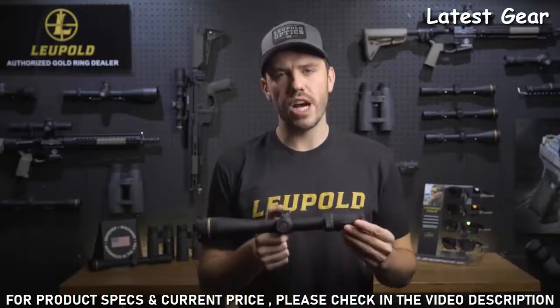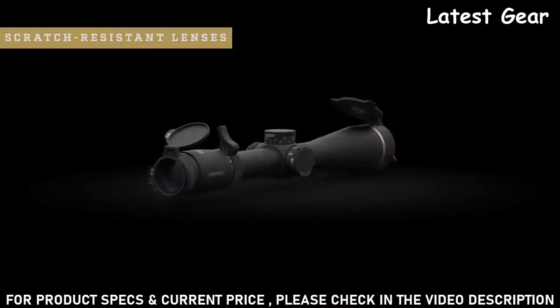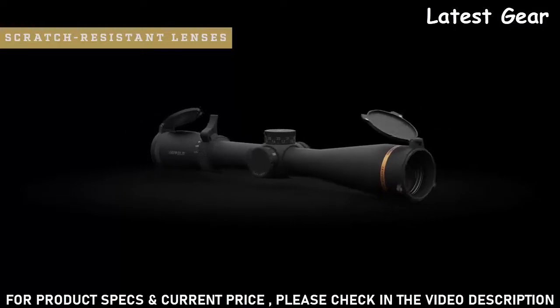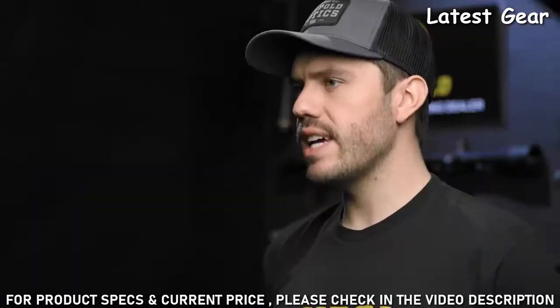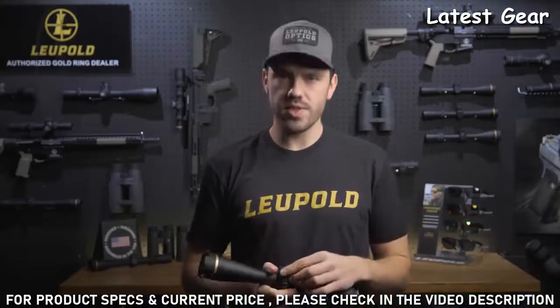That makes it the perfect option for professionals in the field. When you combine that with scratch-resistant lenses and water-repelling Guard-Ion lens coatings, you're guaranteed to have a clean and clear image day in and day out. Every VX6HD also comes with an easy-to-use custom dial system.